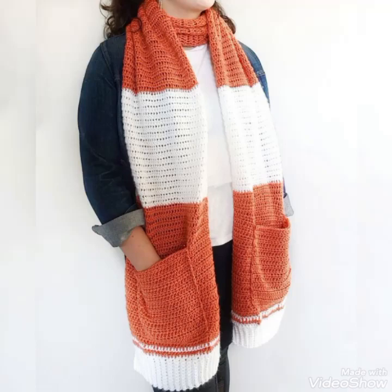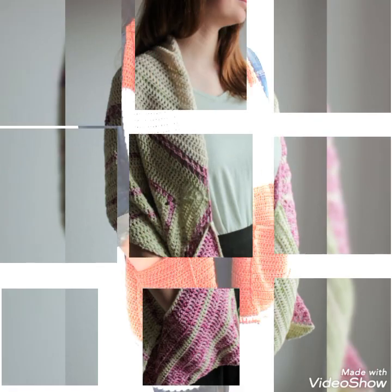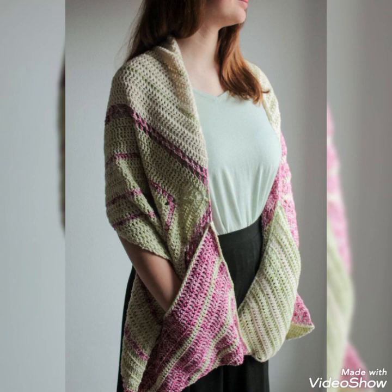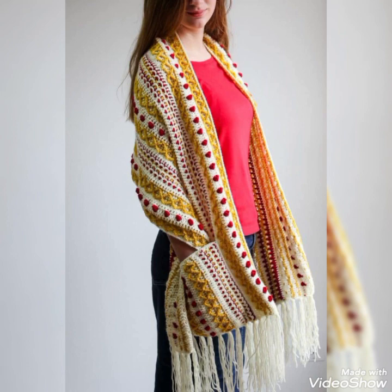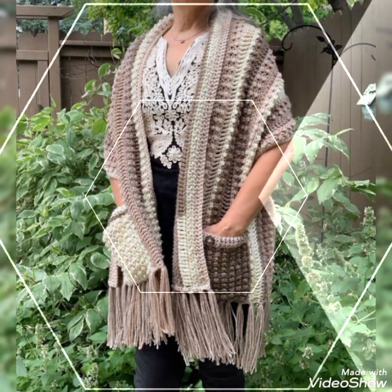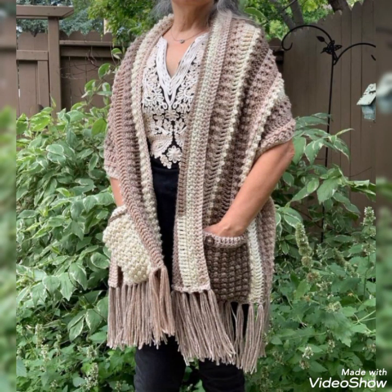Hi friends, welcome back to my YouTube channel! Hope you are all well and fine and enjoying my videos. In today's video I am sharing with you some most amazing and unique ideas of crochet pocket shawls. You will see some more amazing and unique color contrasting designs in this video.